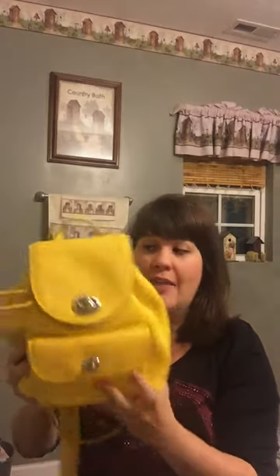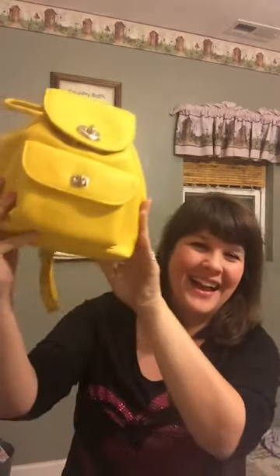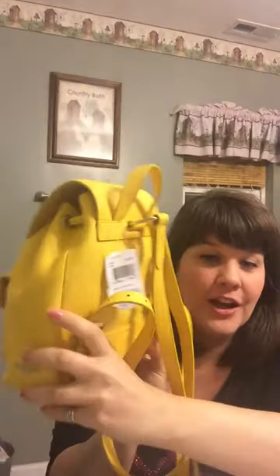I had been wanting a yellow bag all summer long and never got one. We happened to be at my local Macy's and saw this one, and when my mom could get it for like $45 and change, she said she could get it for my birthday. So thanks Mom — this is so cute! Once again, it is the Pebble Mini Turn Lock Rucksack from Coach. Thanks for watching, bye!